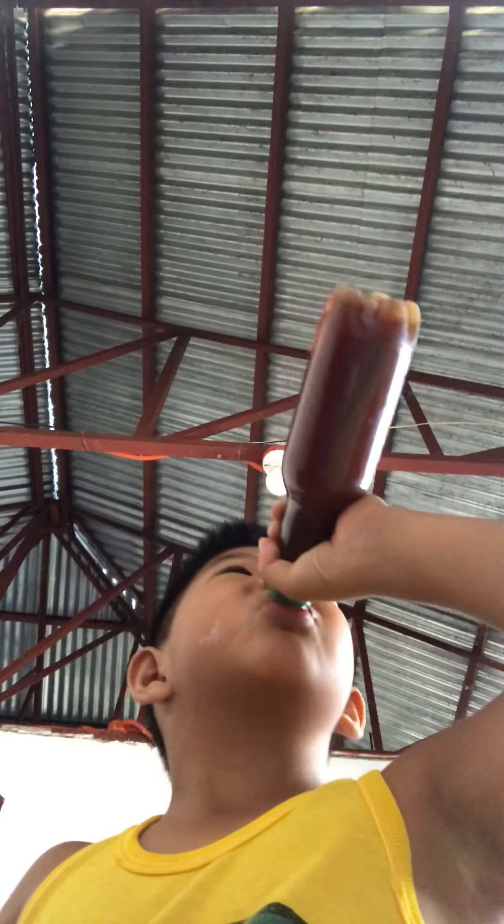Once you put iced tea powder in the water, put the lid back on and shake it, and then you're good — you can drink it. It doesn't look like iced tea, but it definitely tastes like iced tea. I'll be back, I'm just gonna go shake it a little bit more.